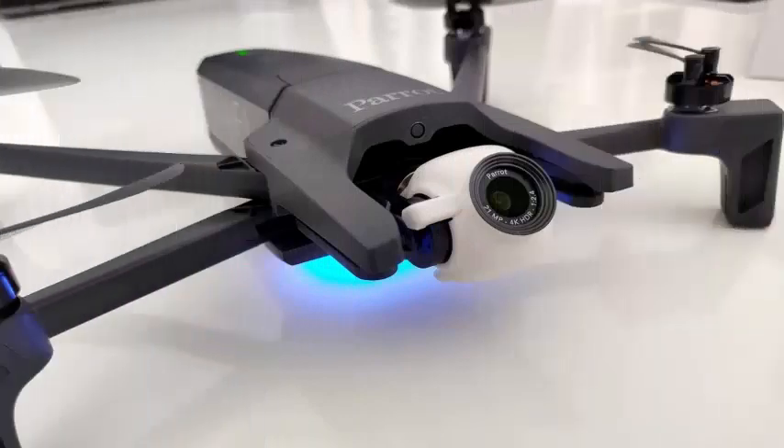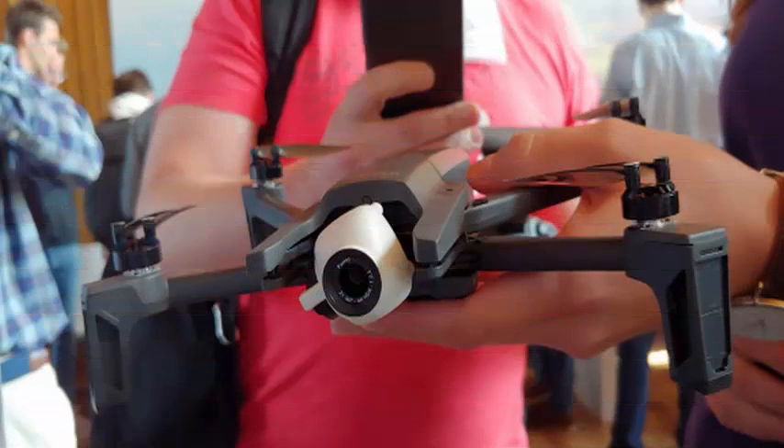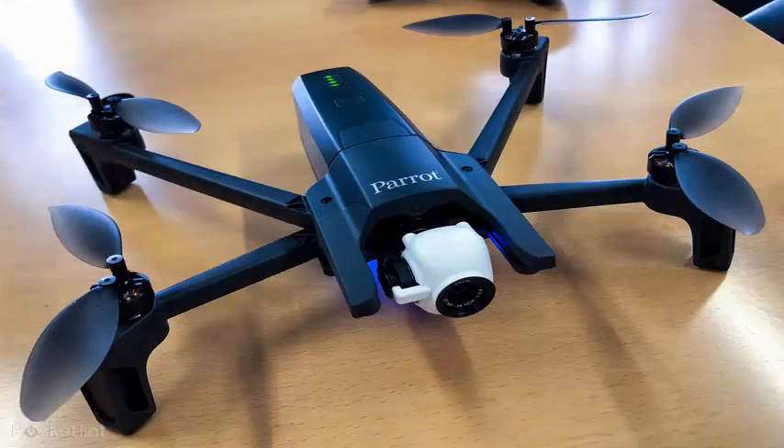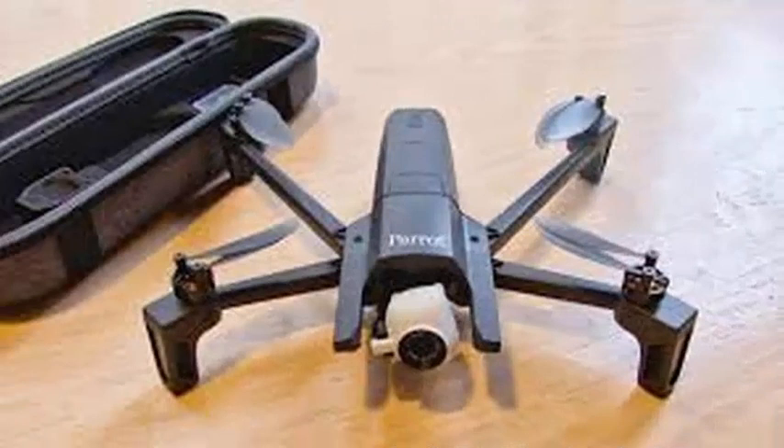The new model, the $700 Analfi, is apparently Parrot's response to the foldable DJI Mavic Air. It's small, it records 4K HDR videos and can do some great tricks with its gimbal-mounted camera. But when it comes to additional features, it really does not do much to threaten entrenched competition. Like the Mavic Air,